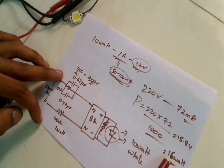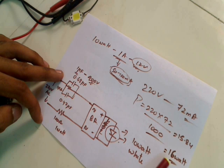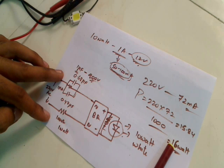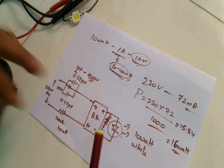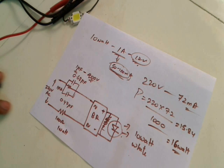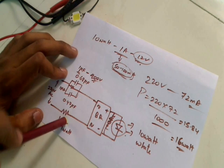So this 16 watt circuit gives this much lighting, but commercial LED bulbs — for example a 9 watt LED bulb available outside — are actually much brighter. That's because commercial bulbs use SMPS (switching mode power supplies), whereas this one uses a transformerless LED power supply.